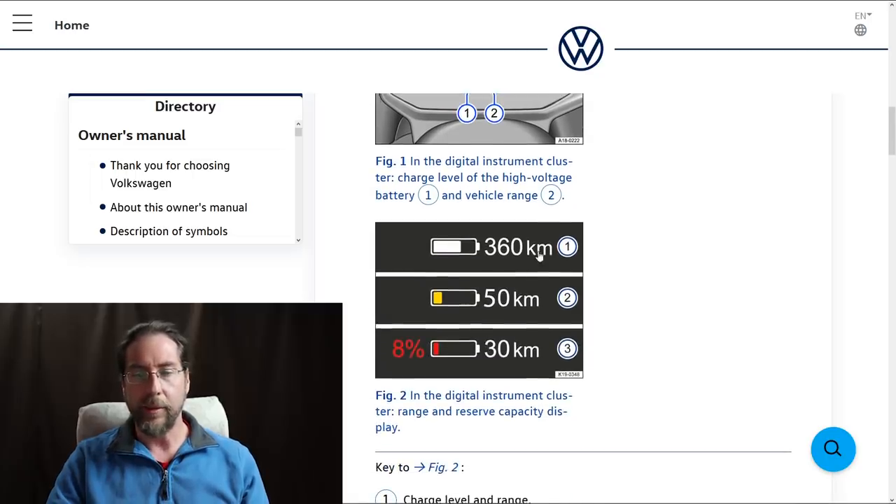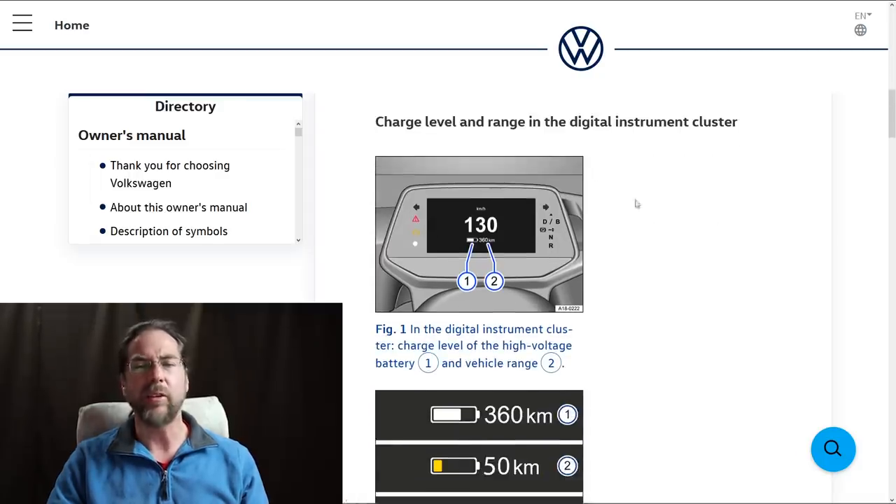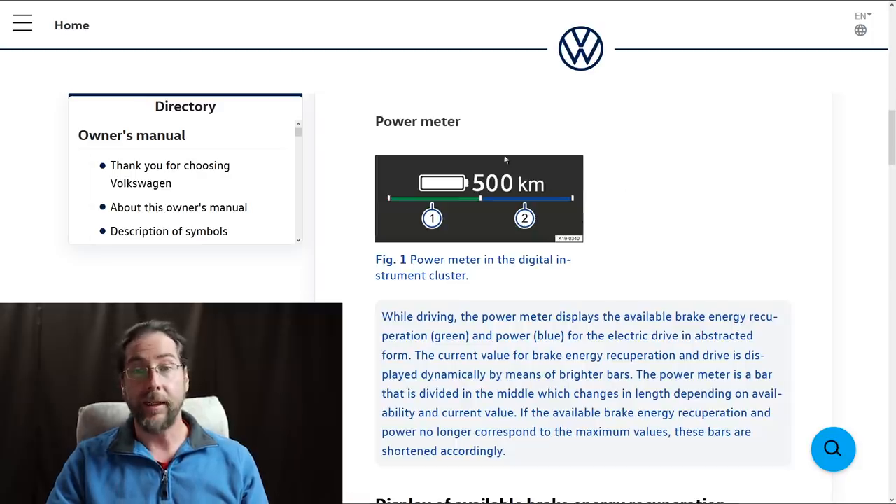The speedometer looks very similar to the ID.3 prototype I drove in Dresden — very big and visible, I like it. You can see the range and battery level, but it doesn't show battery percentage except when it's below 8% and goes red. Hopefully that changes. The power meter display shows green when regenerating energy into the battery, or blue for power being used. If the battery is almost empty, too cold, or too hot, a white indicator drops to show reduced available power.